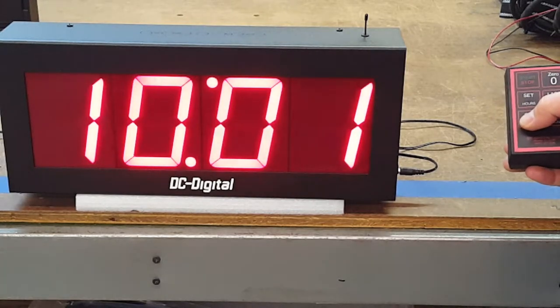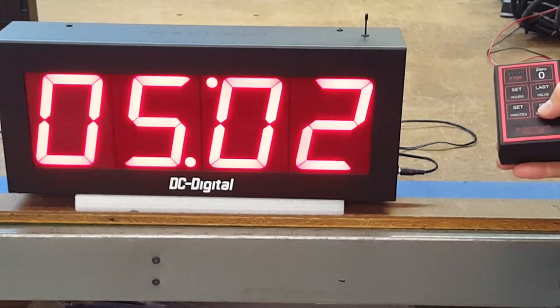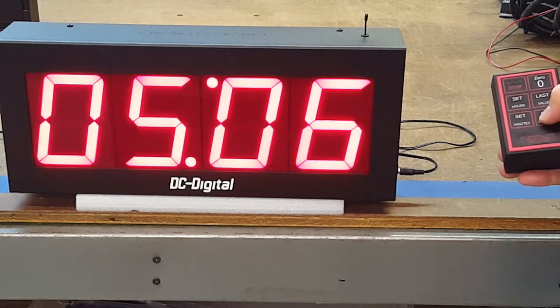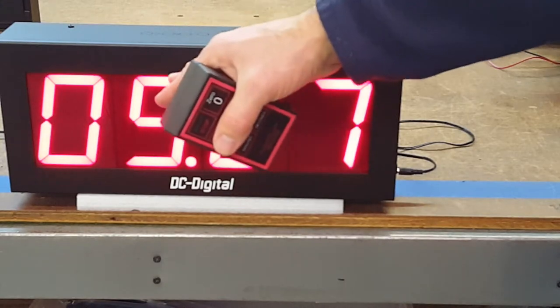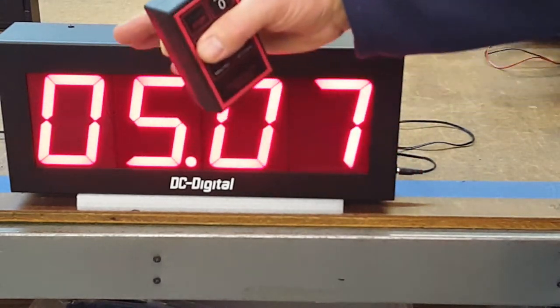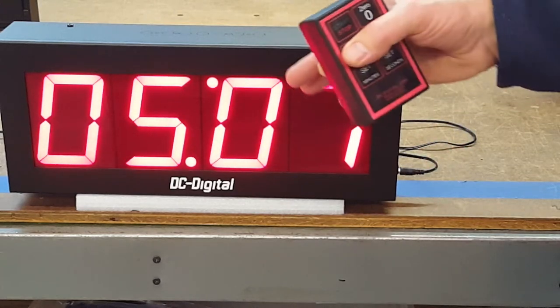If you want to set the minutes, you can do that, and if you want to set the seconds, it just shows the minutes and the seconds. When it gets down to zero on both of these, it'll shift over to show you the hours and the minutes. This is shift digit technology.